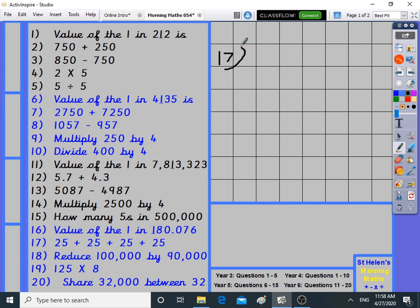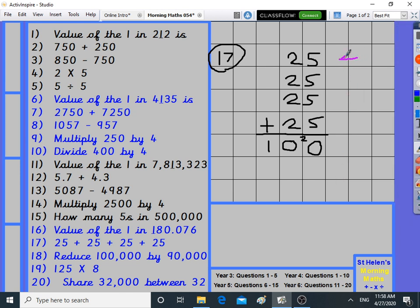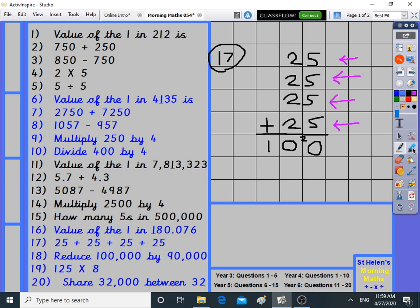Question seventeen: adding 25 four times — 25 plus 25 plus 25 plus 25. It's like the 25 times table: 25 times 4 is 25, 50, 75, 100. Checking on paper: five fours are 20, two fours are eight plus two is ten. It is 100. Four 25s go together to make 100 — that's worth learning. We call multiplication repeated addition because adding four 25s is the same as 25 times 4.